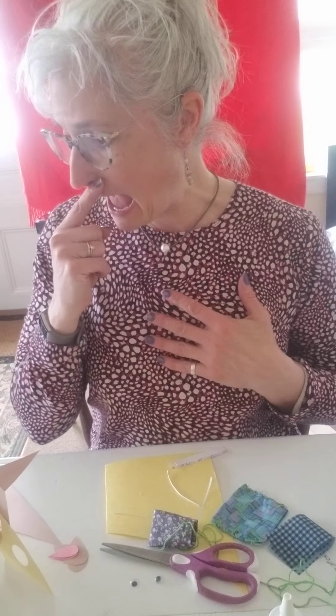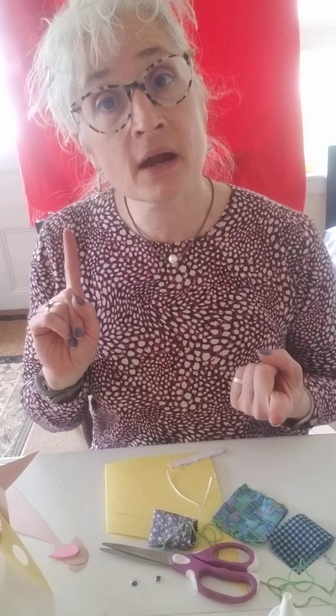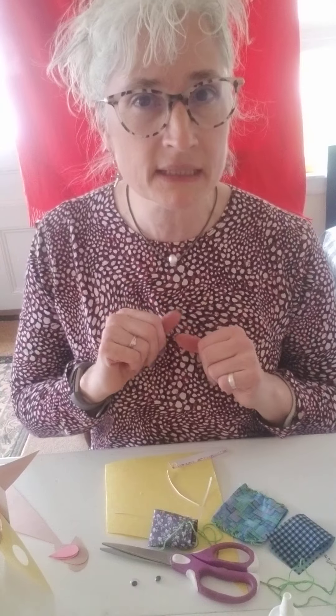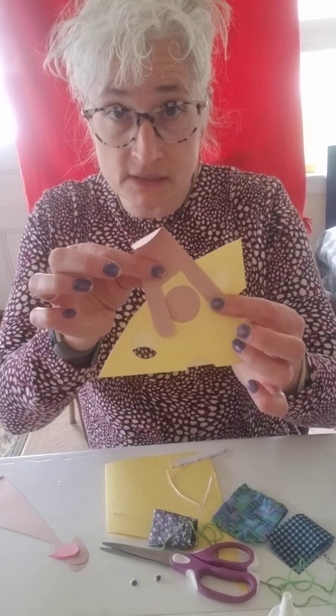Good afternoon, everyone. It's Miss Amy. It is Friday and it is craft time. So this morning we read The Toothpouse by Susan Hood. And so today we're going to do two things: we are going to make a lost tooth pouch — really super simple — and we're going to make this cute little mouse craft.